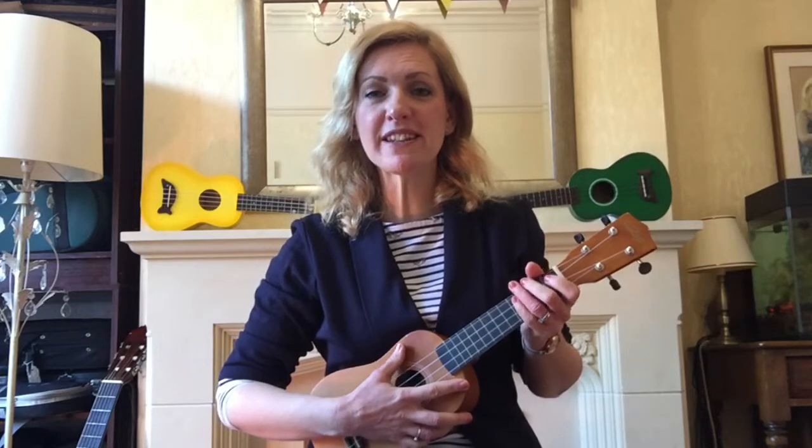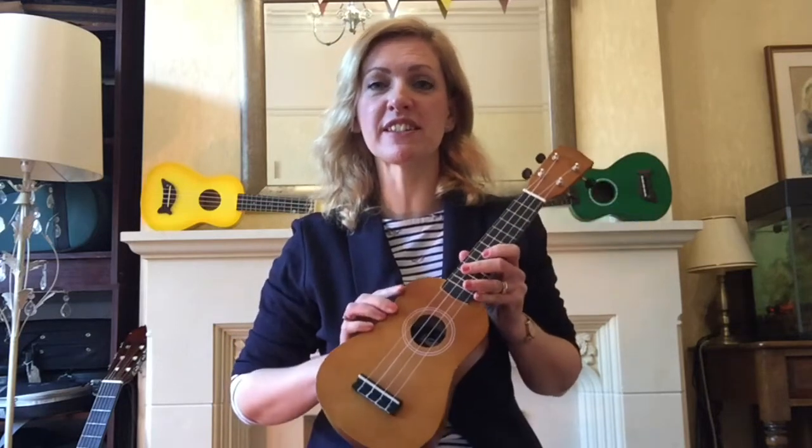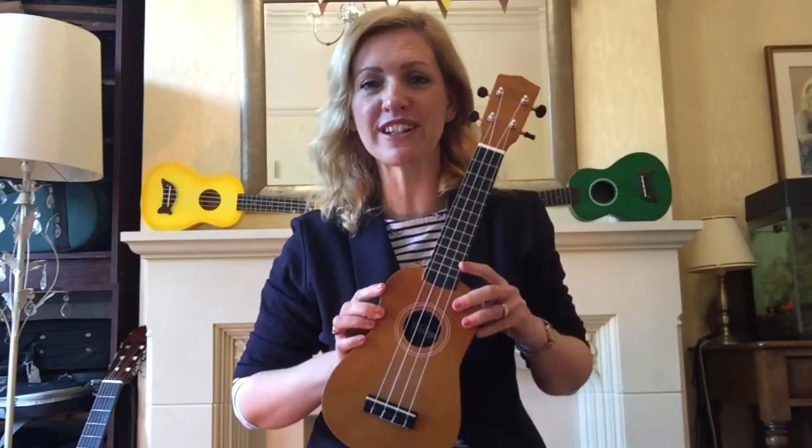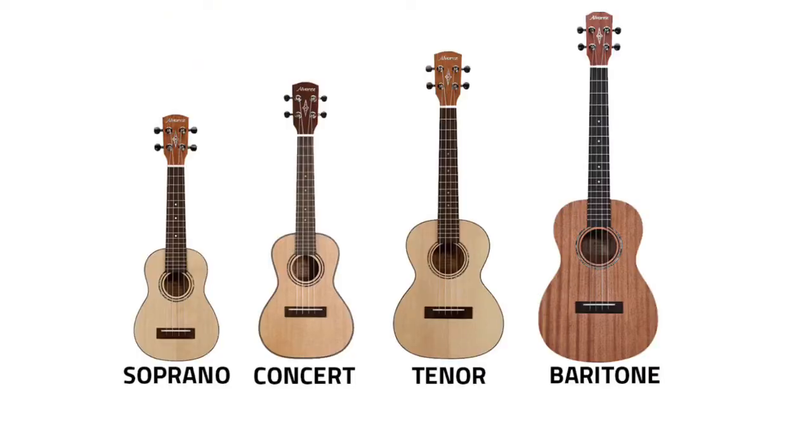They come in four basic sizes, and this one is a standard or soprano size — the same size as what you'll find in schools. The four different sizes are called soprano, concert, tenor, and baritone. As they get bigger, the pitch gets lower and the overall sound gets louder.